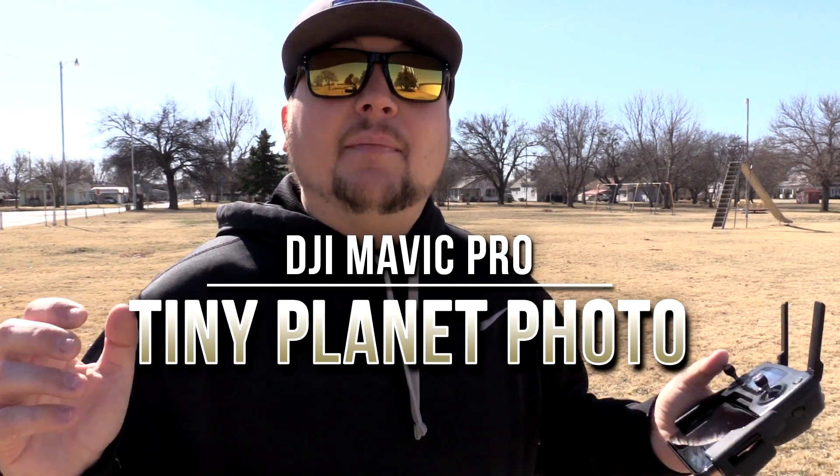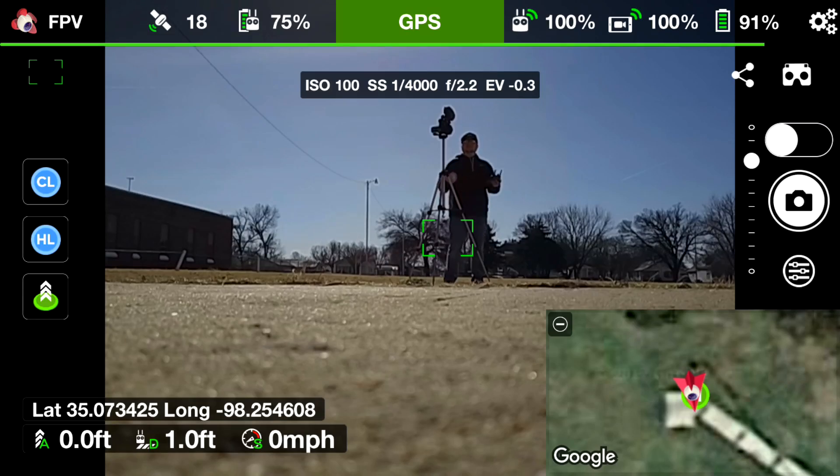Tiny planet is a photo style where you're going to need a panorama program or application that stitches several photos together. The first thing we have to do is get several photos in 360 degrees to allow the stitching program to have photos to work with. Let's switch to the Litchi app, get the drone launched, and I'll show you how Litchi can automatically take your photos.